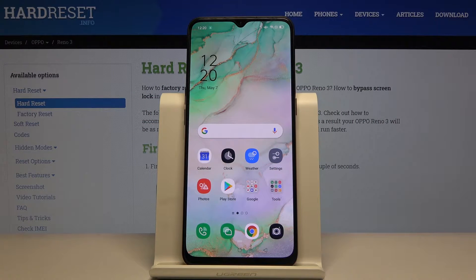Welcome! In front of me is the Oppo Reno 3, and today I'll show you how to boot the device into recovery mode.